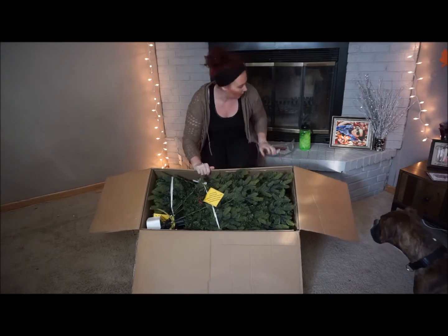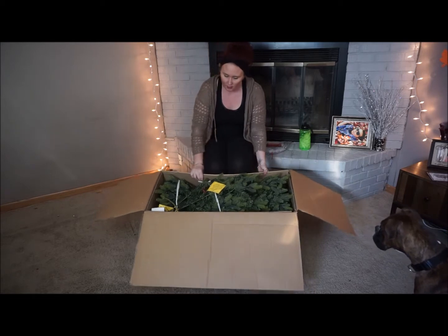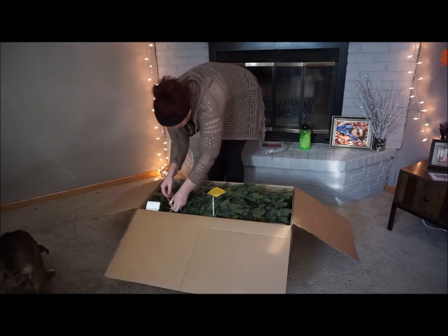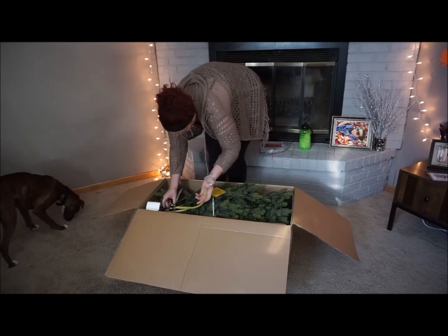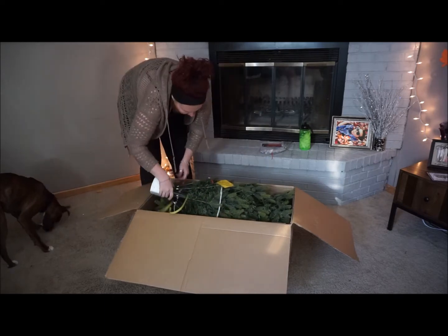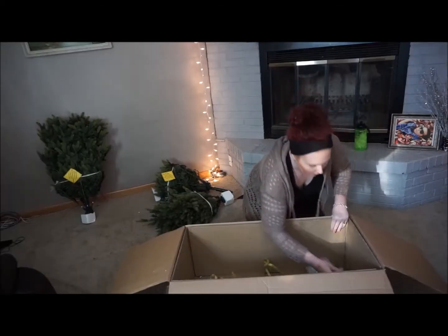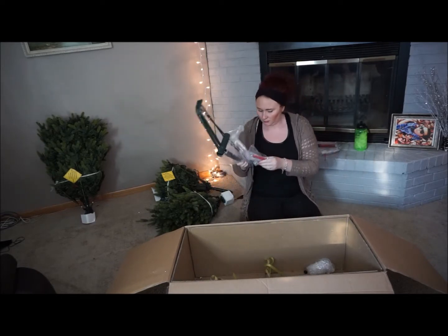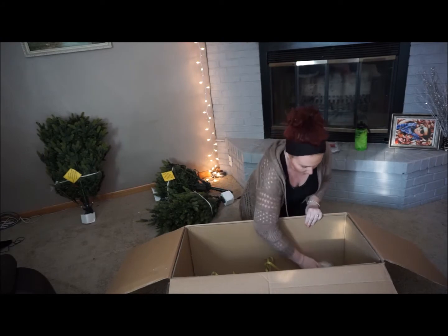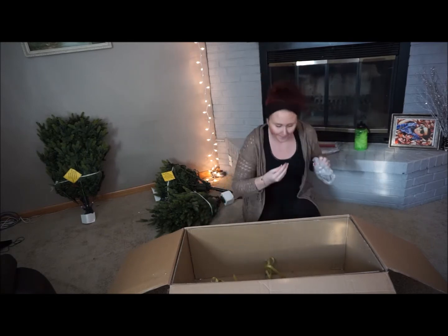As with most Christmas trees, this one came in three parts and each of the three sections were tied to the box. I'm just untying this first section here, and then my battery died so I did the same with the next two sections and took them out of the box. Now I'm taking out the stand, and there was a little bag that had a couple of pieces in it.